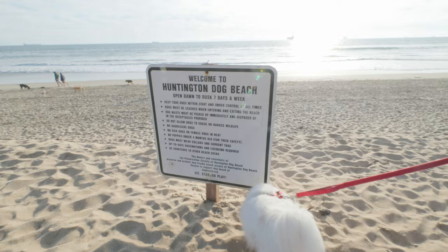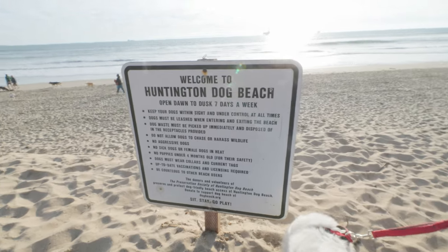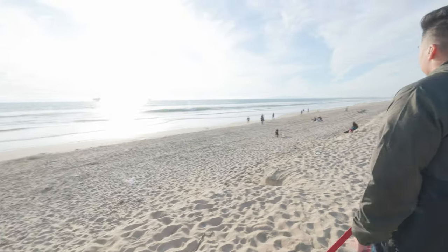We made it to Huntington Dog Beach! We took Mochi here last November and I really liked it, so let's go find our spot.